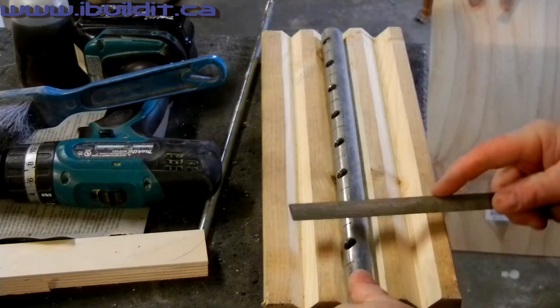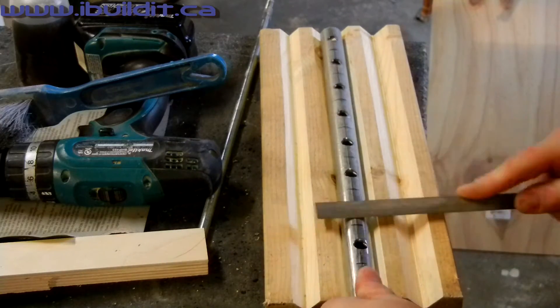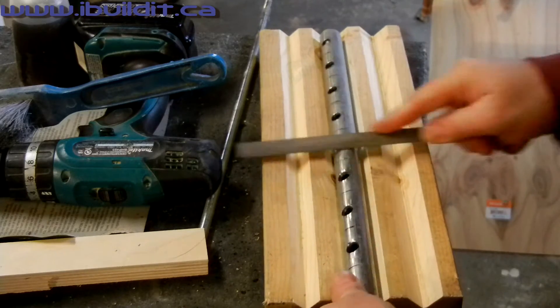I now have 8 barrel nuts — 4 with threaded holes and 4 with through holes. It's a good idea to clean the burr off the edges of the holes. I'm using a flat file for that.